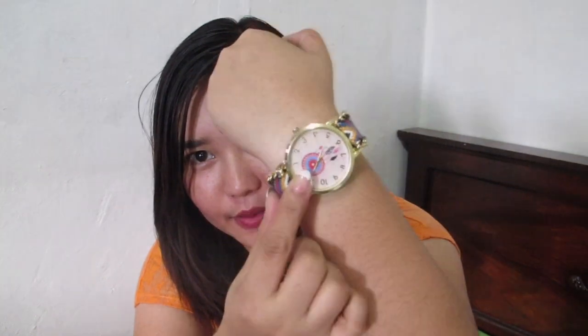I have some accessories to share. First is this watch I'm currently wearing — it's a Geneva-inspired watch with a braided band and a gold chain on the side. It costs P150.